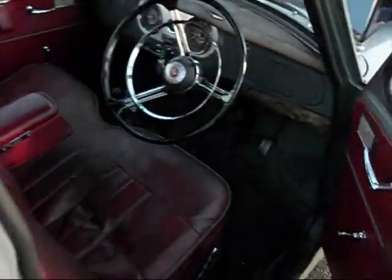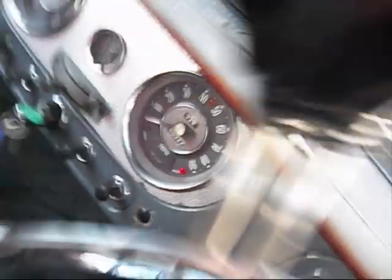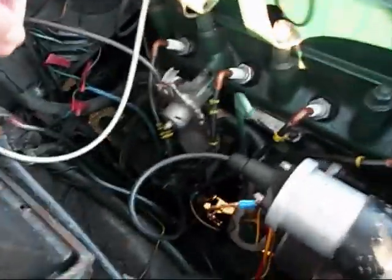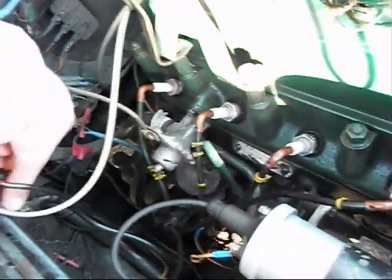If you hold that bonnet up, Robert. It's a pull start still, but the beauty of these cars is that because it has no solenoid it's just a direct pull on the switch here — you can start it from under the bonnet, or when doing work on the engine you can turn it over.